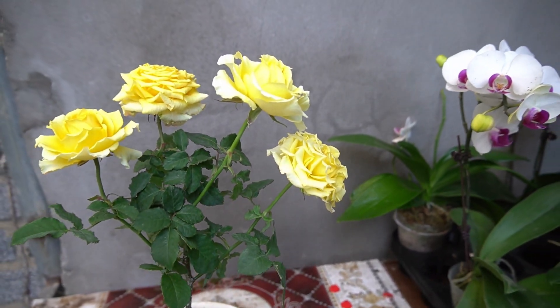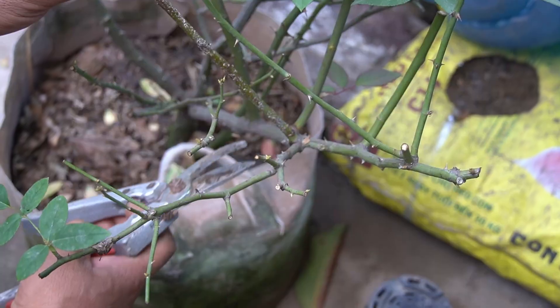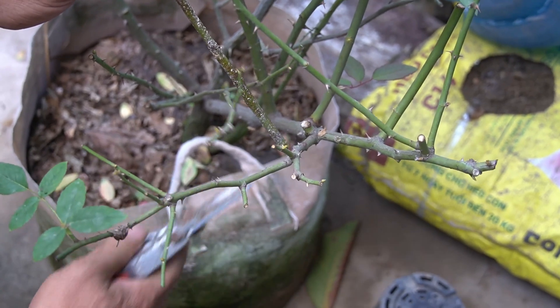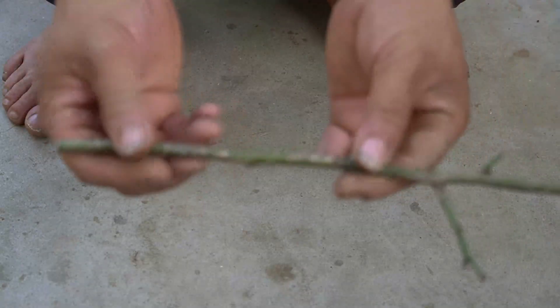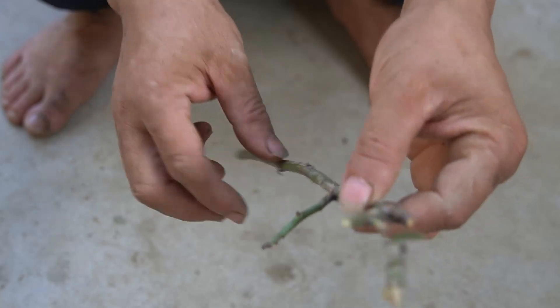First of all, I would choose a healthy rose branch free of mold, pests, and in the process of development. Around us there are many types of tubers and fruits that create surprises when used to propagate roses, and today I used star fruit to germinate this rose branch.